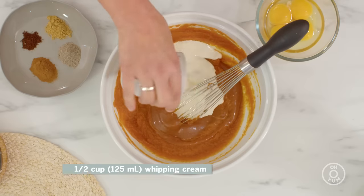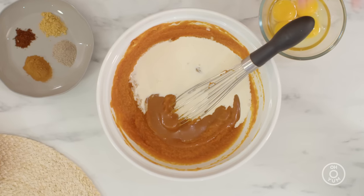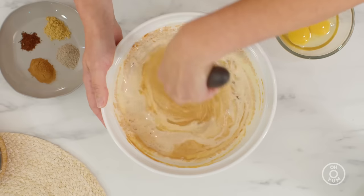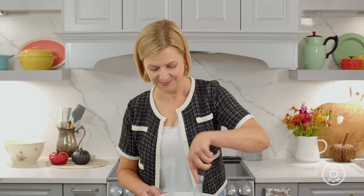Now for a little bit of whipping cream, because a pumpkin pie filling really is a custard. Between the eggs, the pumpkin, and cream as your liquid, that's what sets into that silky chilled pumpkin pie filling. To set the filling, I have three egg yolks and one whole egg.